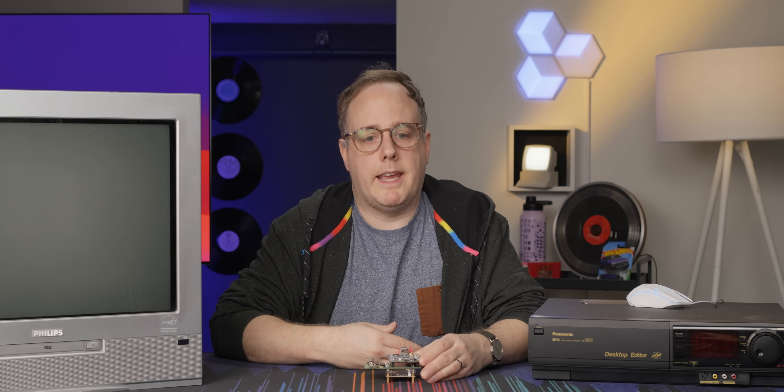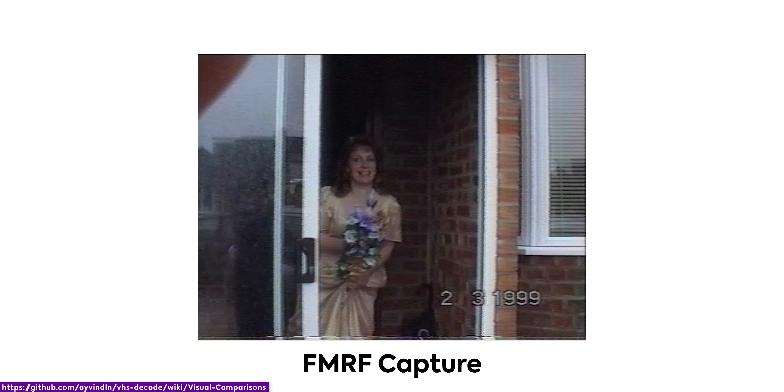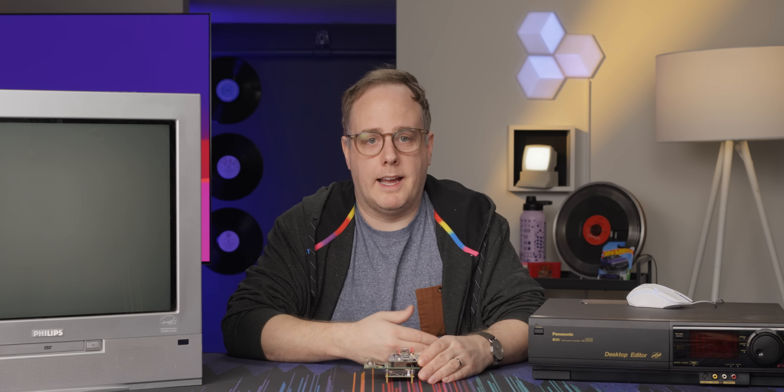In my use case I'm capturing old family tapes, and some of them you can't even recognize who's in them anymore. Through the magic of VHS decode it's reversed the whole process and I can actually see people's faces again — it's kind of magical. Another use case is preserving old media that has never been digitized or brought to DVD or any other digital platform.